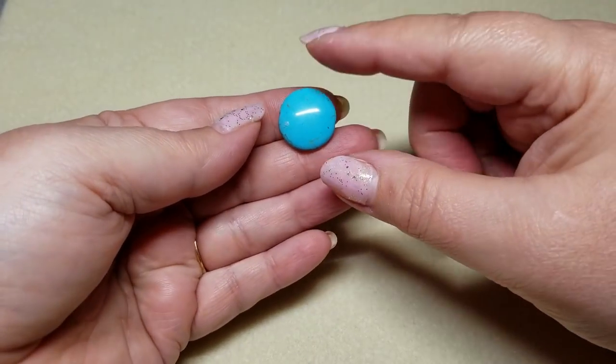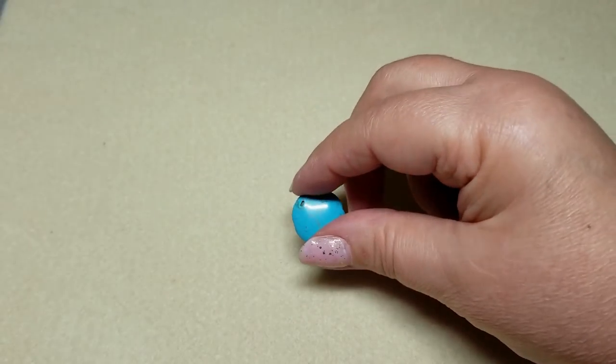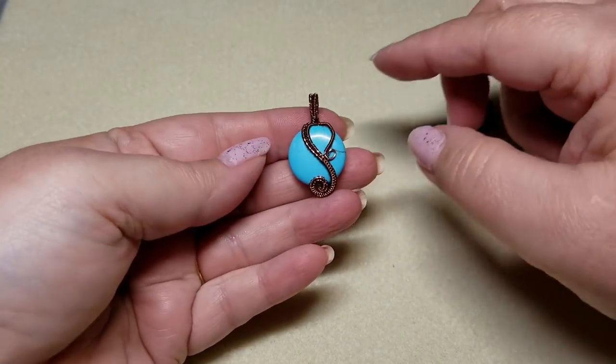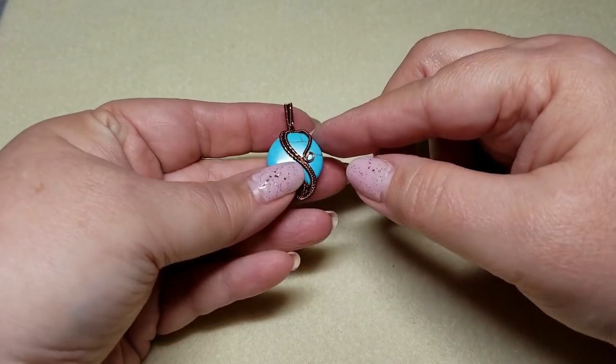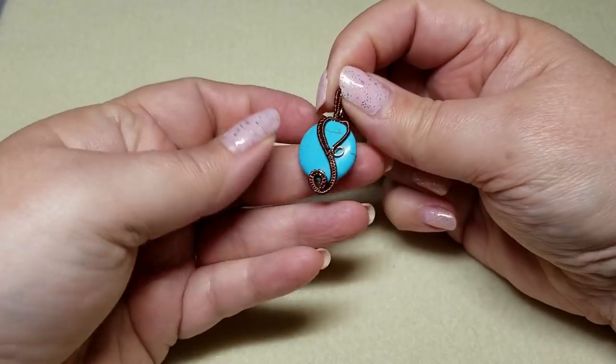Hi, this is Gail with Beader Jewelry Diva, and today we are going to take a bead — something along these lines — and we are going to turn it into a pendant. So this is what our project is going to be today, and you'll learn how to do this wire weaving pendant.